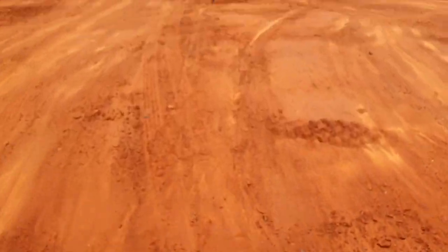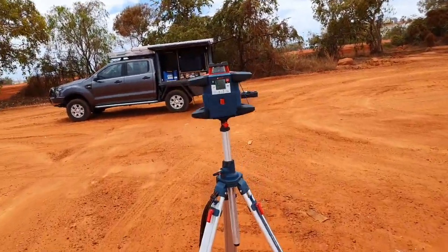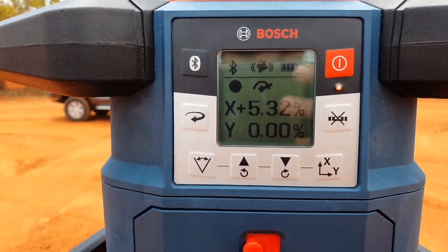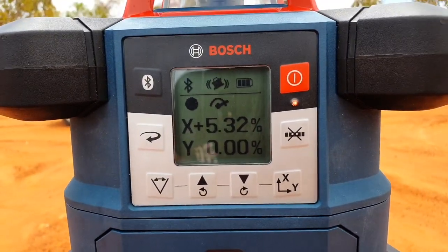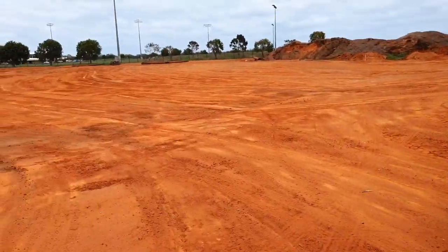We can walk up to the laser now, and on the screen it's going to show us what our percentage was. Just like that — on the X axis, we're 5.32%. That is the grade into that ditch.